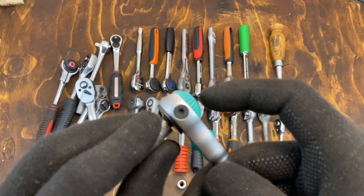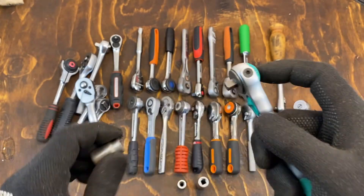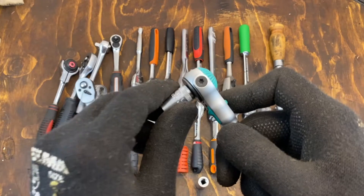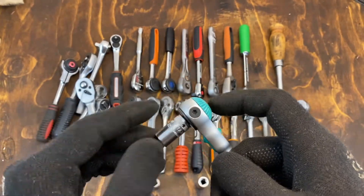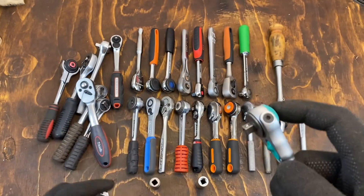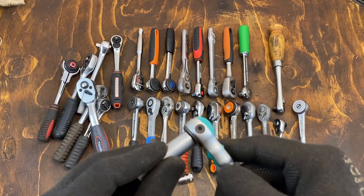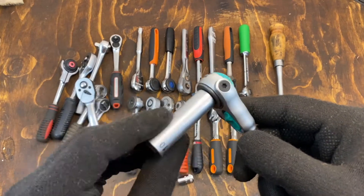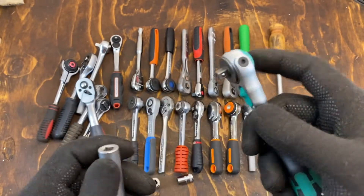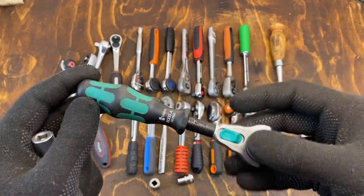There has been discussion about Vera ratchet and socket fitment, but I have never experienced any issues. This previously was an old, really old plum one, this modern Stahlweiler one, and also this modern cheaper one — all grip really good. It's a specialty item, but a really nice one.